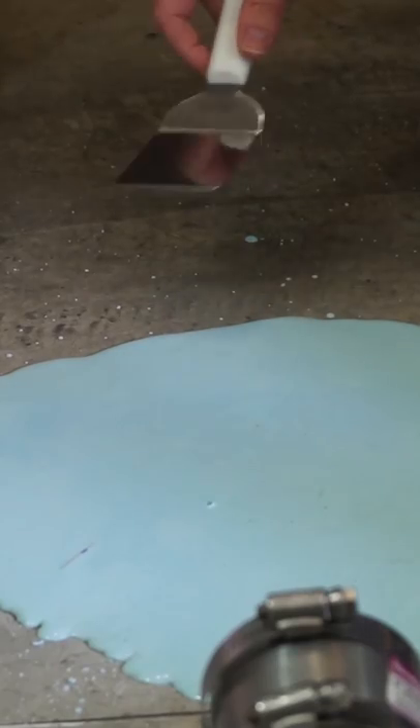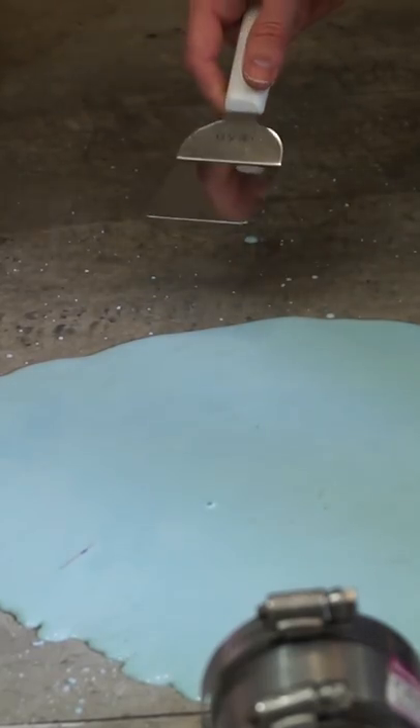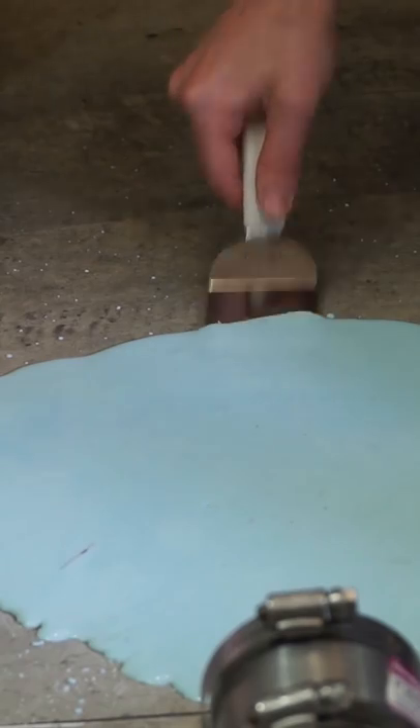Now we've got to figure out a way to clean this up. Fortunately, cleaning up oobleck isn't that bad because if you move fast enough, it just acts like a solid, so you can pick it up.